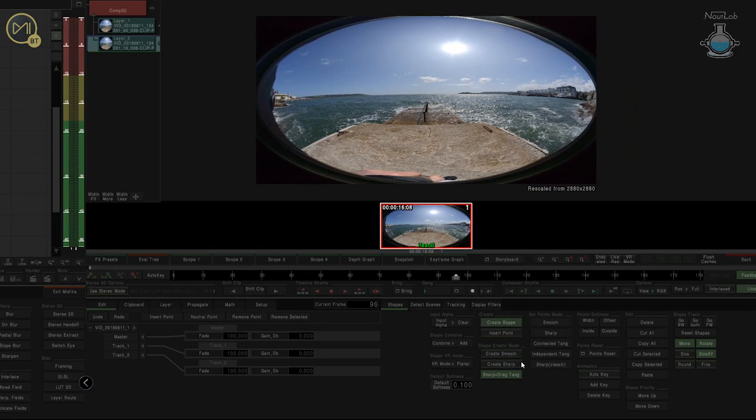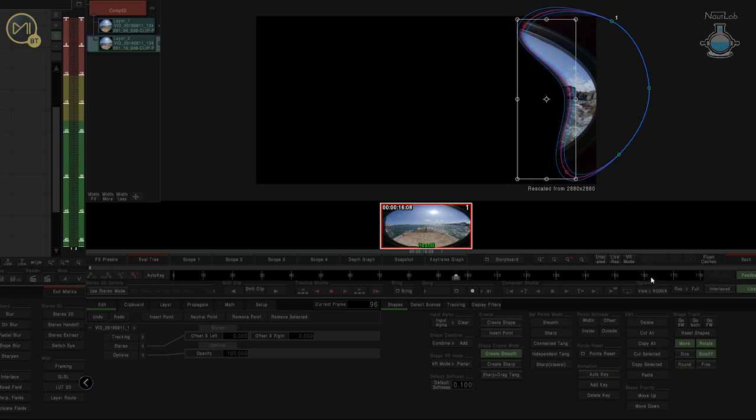I'm going to create a shape — a smooth shape — and all I want to do is just clip this little part out. Left mouse clicking and then middle mouse to close the circle. I've got a few too many points. I'll just grab these three points and feather on the outside a bit, and maybe feather on the inside a bit. Switching to RGB Alpha so I can see what I've got — that looks okay.